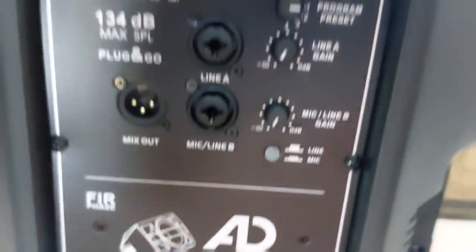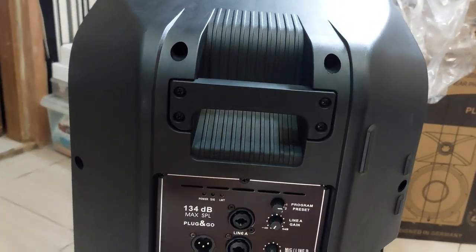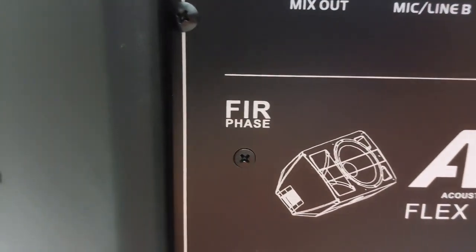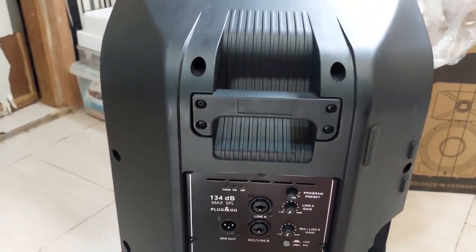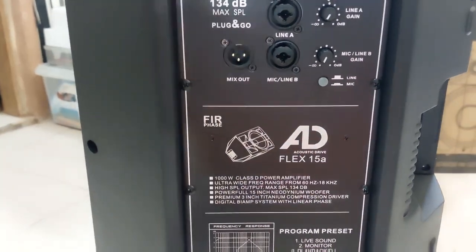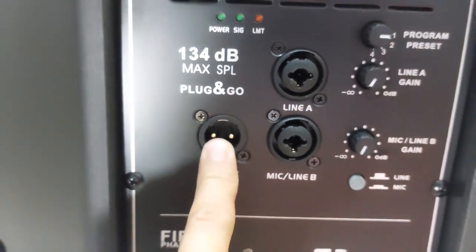There's one special thing about this speaker aside from being plastic molded and neodymium — it has what we call Fairface technology. Do a Google search on what Fairface is and you'll recognize what it's used for and why speaker systems have this important function and feature. It also has Neutrik connectors and a combo jack, and this is where you daisy chain another unit.